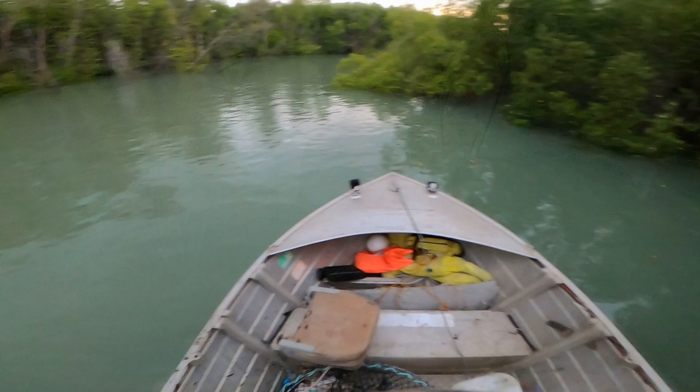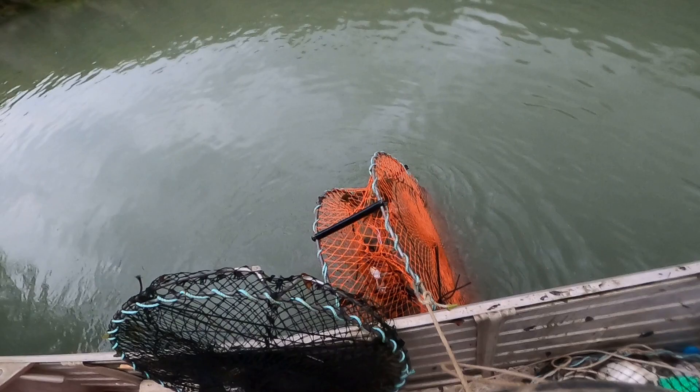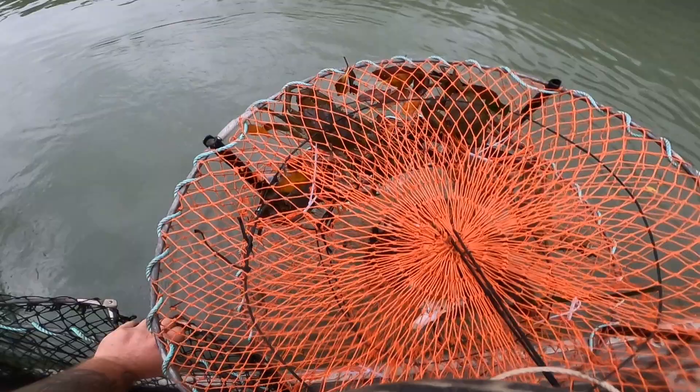I'm just gonna flick through and show you a bit of the footage of us catching these crabs. Oh there's crabs — there's heaps of crabs actually. Oh look at that! How many have we got? One, two, three, four, five.